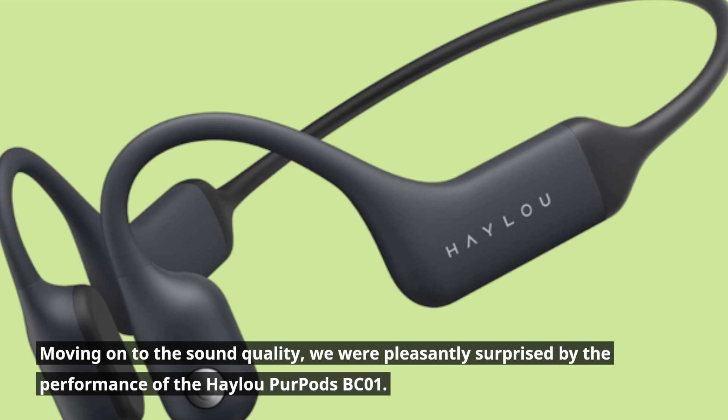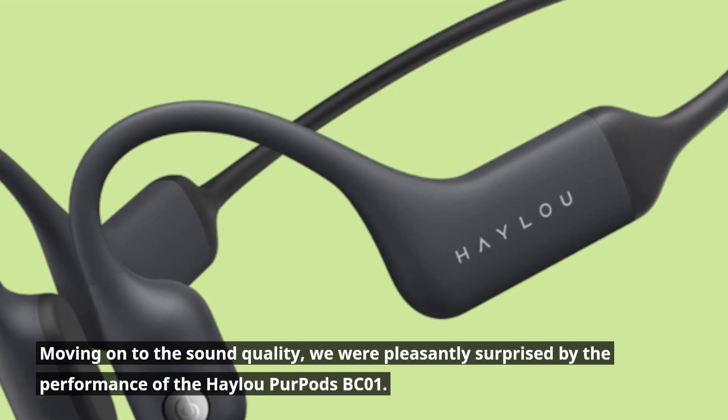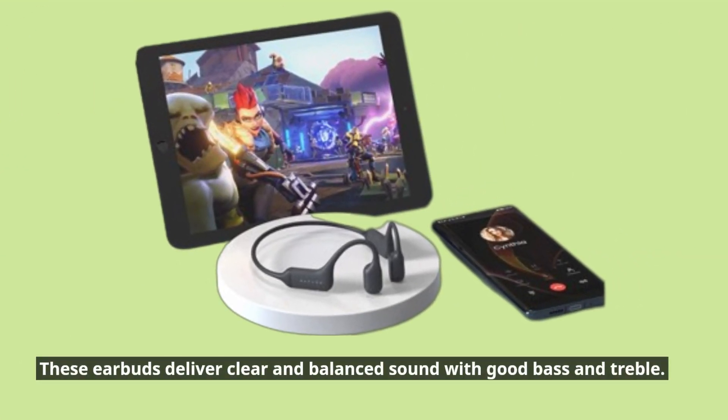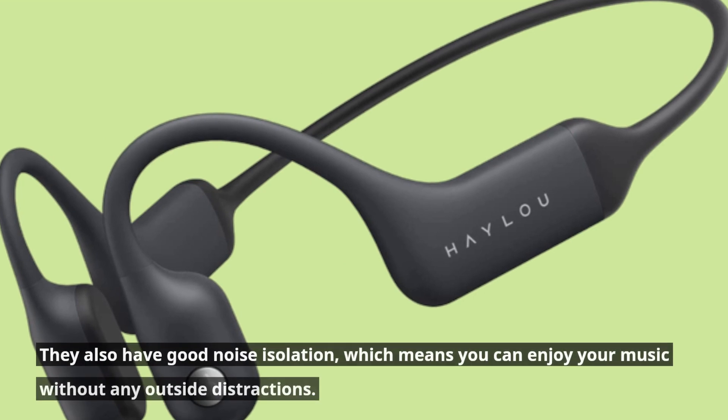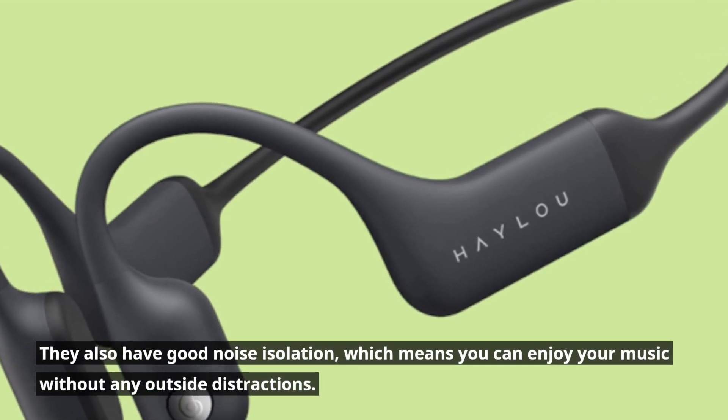Moving on to the sound quality, we were pleasantly surprised by the performance of the Haylou Purpods BC01. These earbuds deliver clear and balanced sound with good bass and treble. They also have good noise isolation, which means you can enjoy your music without any outside distractions.